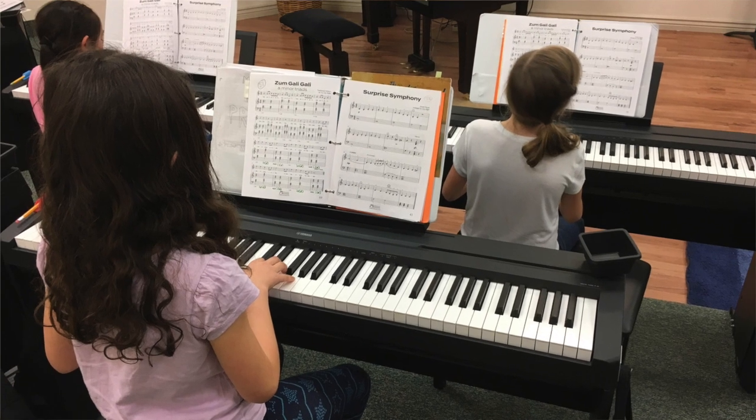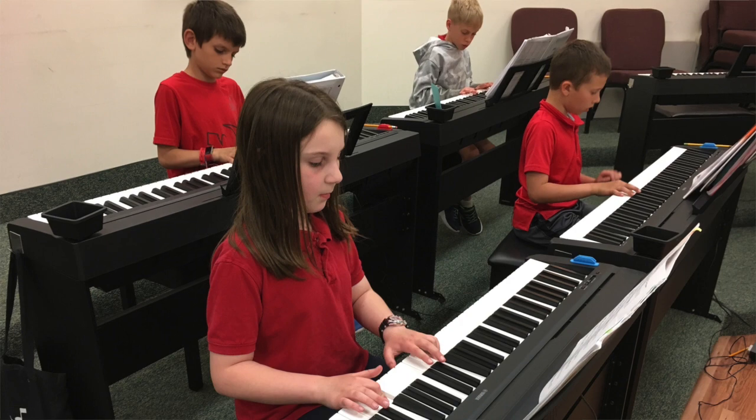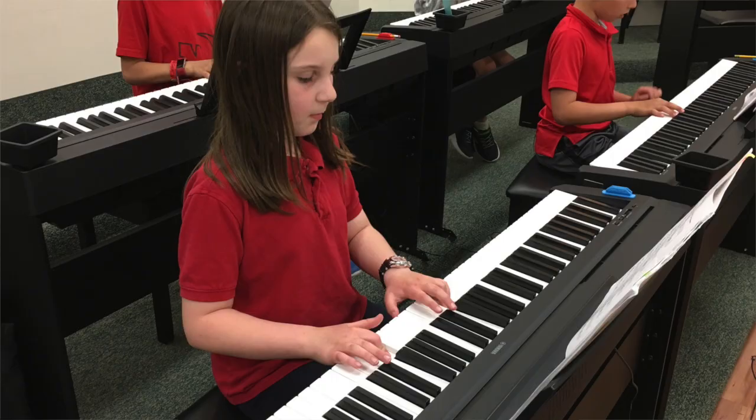You can purchase any of these books directly from our website — parents can purchase them and have them shipped. The really best option is to enroll in a Bridge curriculum. It's a one-year curriculum where parents do not attend, but the children go to a class of four students once a week for one hour. It's the ideal situation for any Let's Play Music graduate.